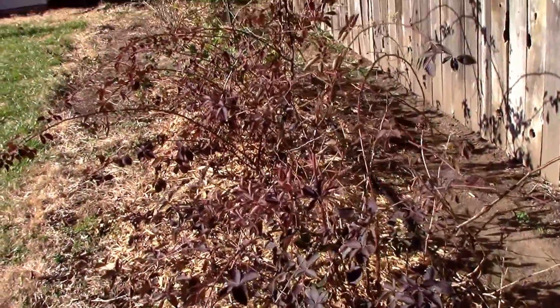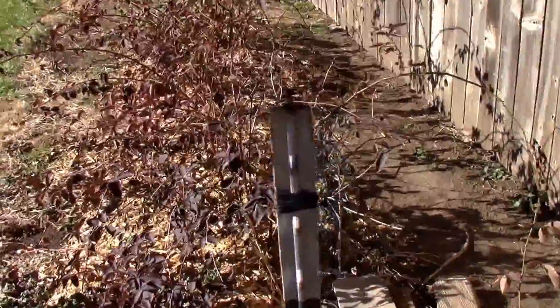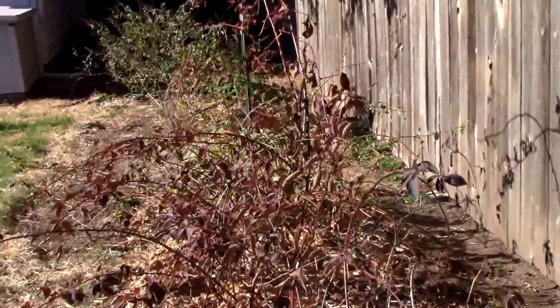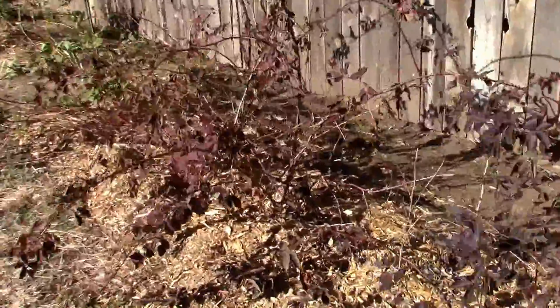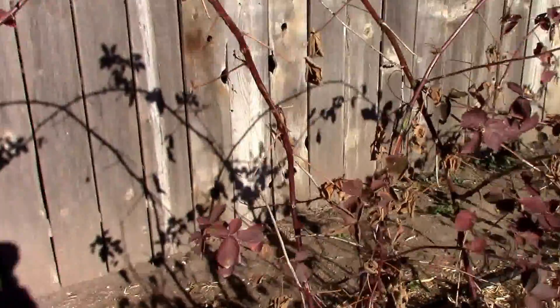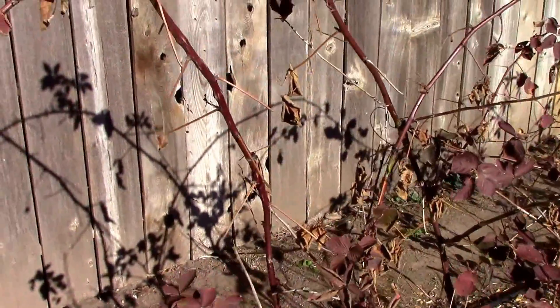Here are my blackberries and raspberries. I had two T-posts, one on each end, and I had twine between them. I had these things tied up, but it's really not adequate. So I'm going to add a couple of T-posts and use wire instead of twine. Hopefully that'll work out better.